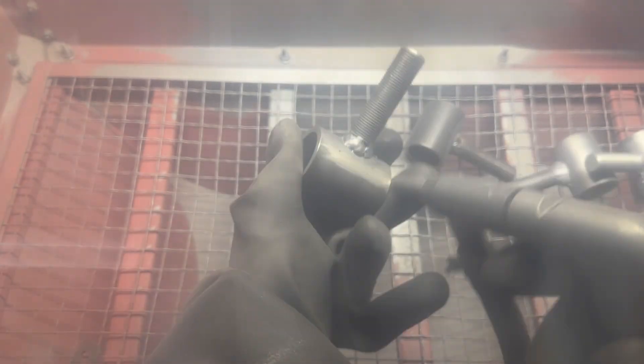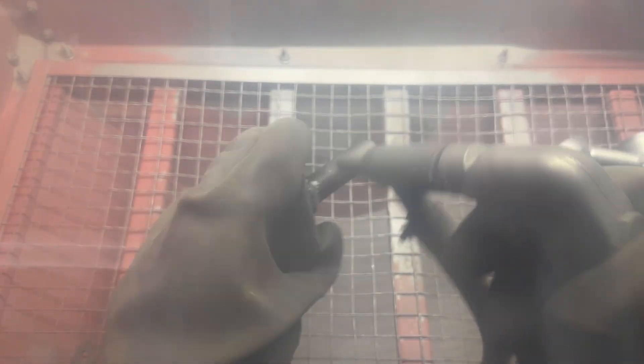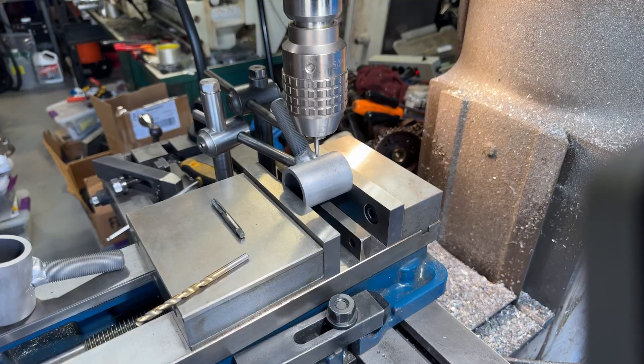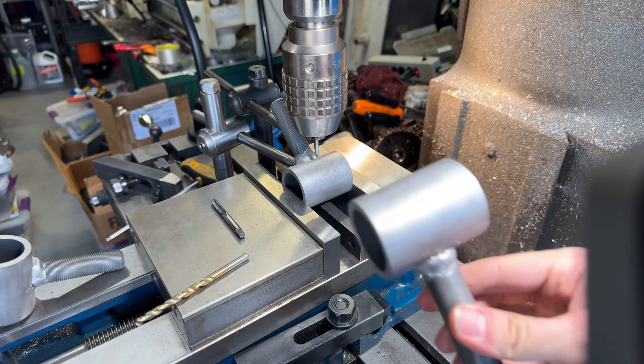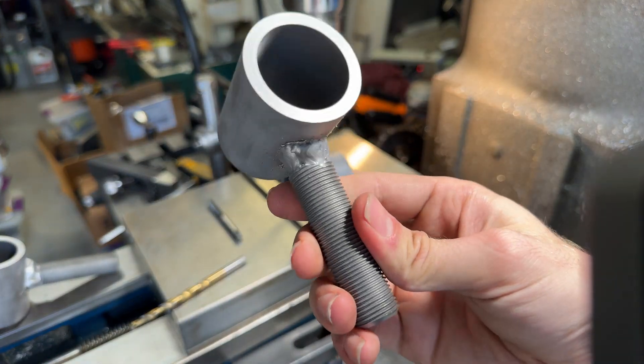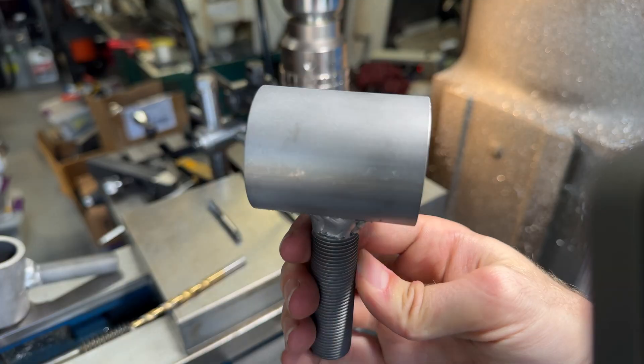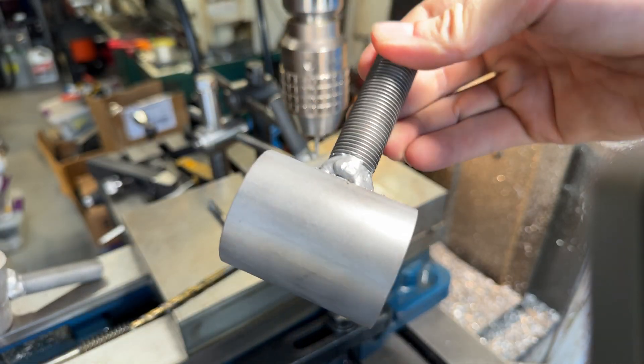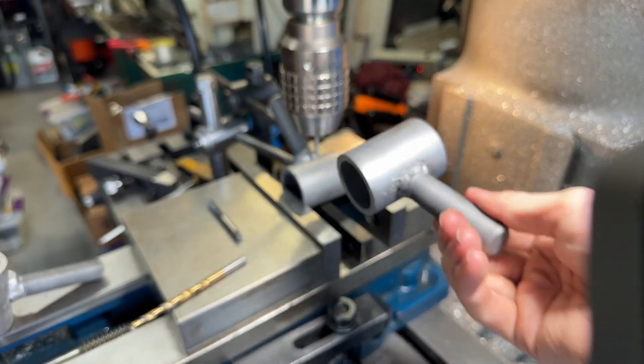It doesn't take too long to sandblast, except when the sand isn't coming out and the hose pops off the gun that feeds the sand. Anyway, weld these on — done. Now they're sanded and now we're going to drill and tap.